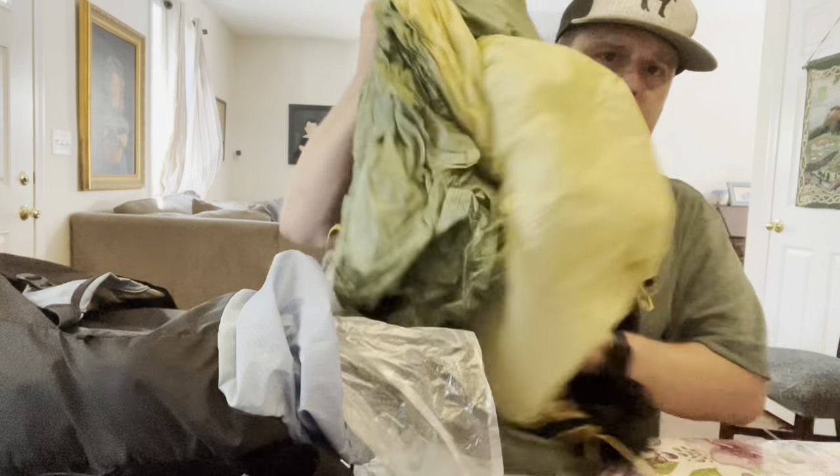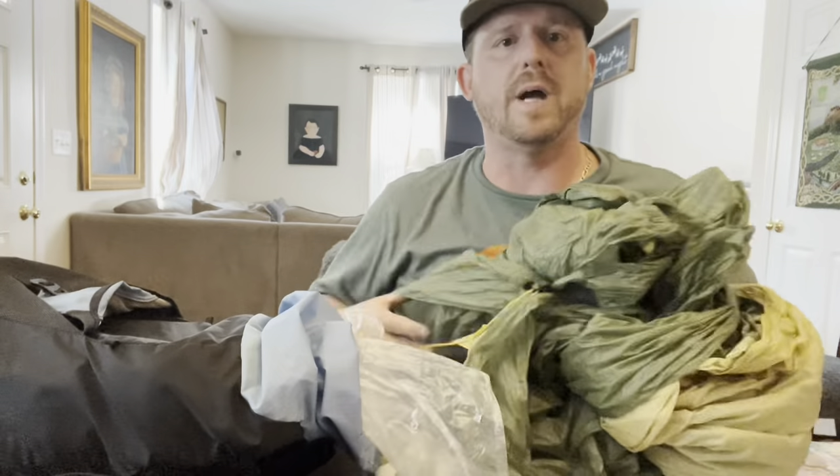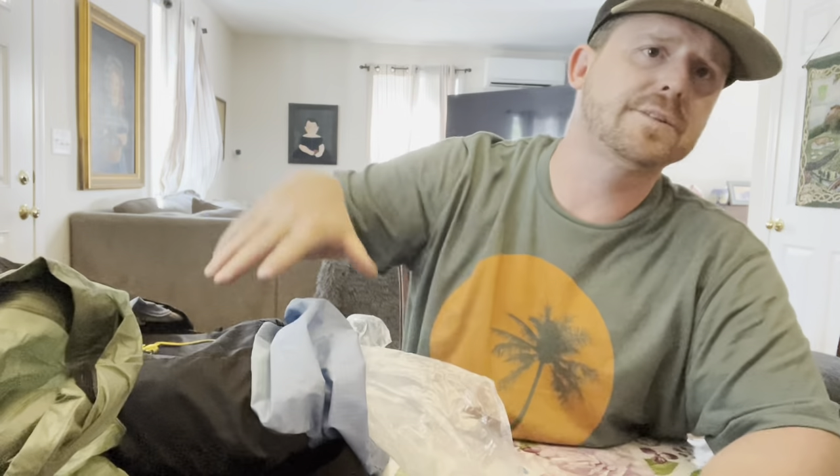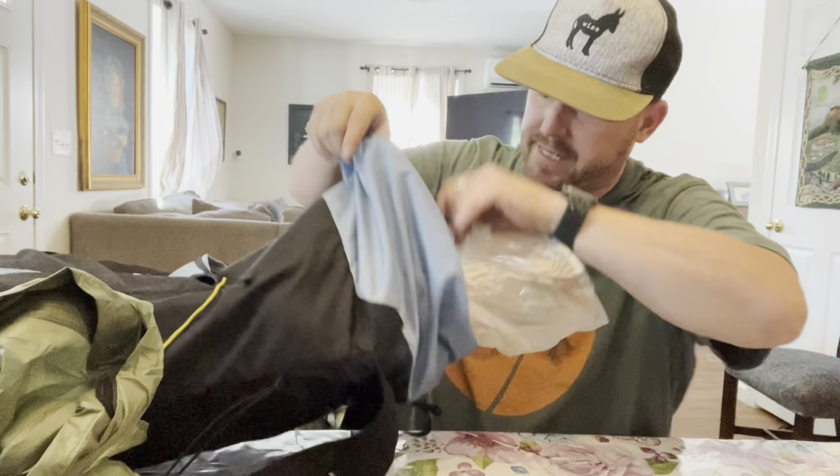This is the Gossamer Gear The One tent. I don't keep everything in its own individual bags — I just stuff it as-is into the pack. It compresses better that way. The One sets up in seconds.